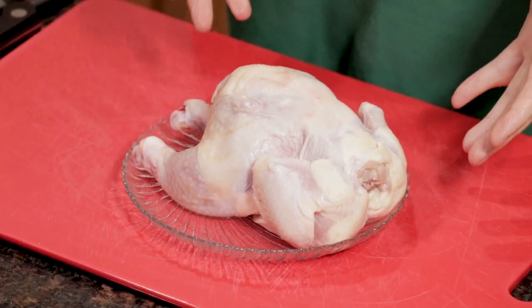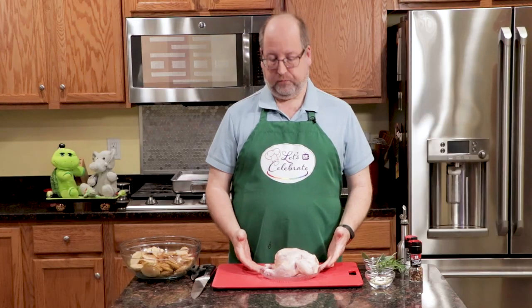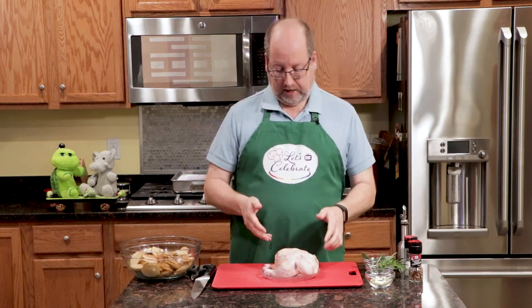Today I'm going to use Cornish Game Hen. Cornish Game Hen is just a small, tiny chicken. These are great — I love keeping these in the freezer. You can get a meal for two people out of them if they're a little larger, or one per person is nice. They're just very versatile.